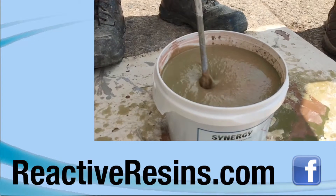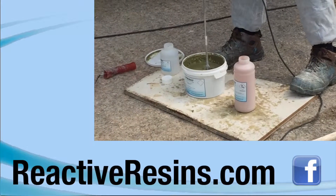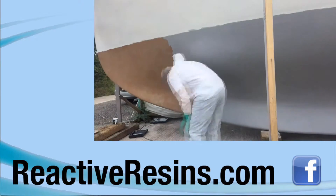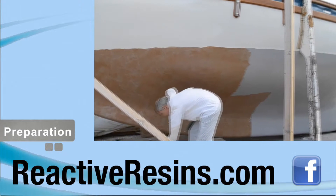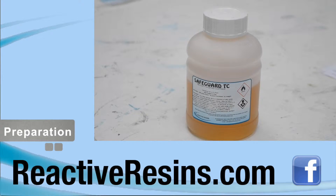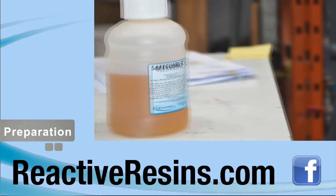Welcome to Reactive Resin's instructional video on how to apply Synergy, our long-life copper antifouling which we've carefully developed over four years using our vast experience in resin technology. Before we begin, it's important to note that for the best results we highly recommend that you use our Primer Safeguard TC, which has been specifically designed to maximize the effectiveness of Synergy.